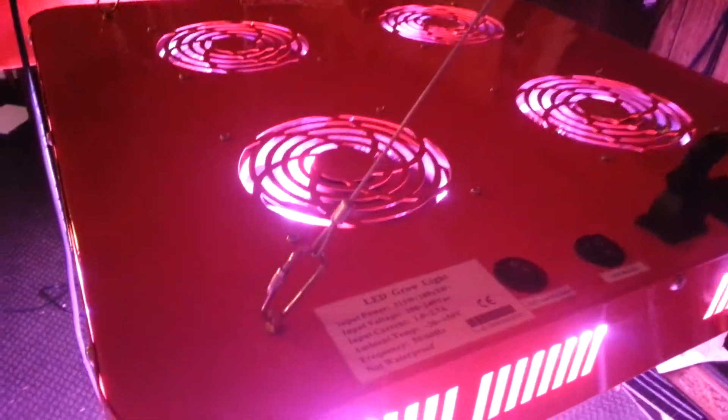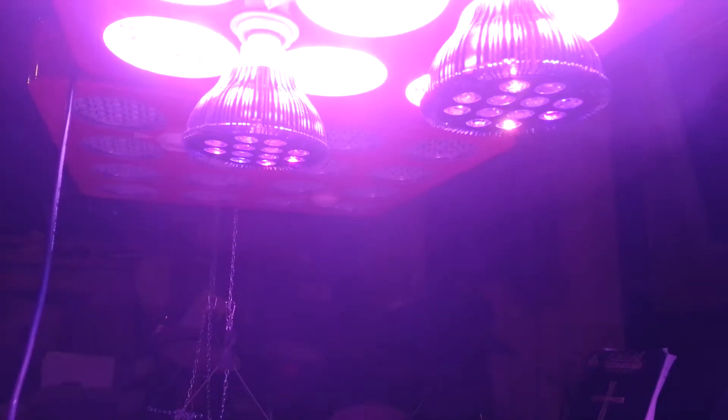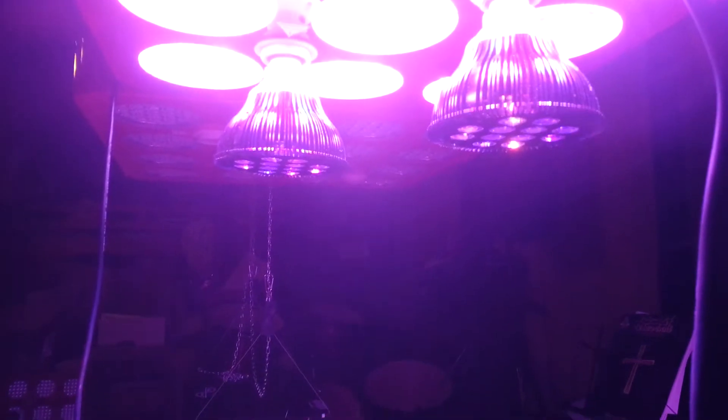Alright, some power readings for my 315 watt, 189 chip Sublime Hybrid with two 36 watt 6500K LED bulbs in it.